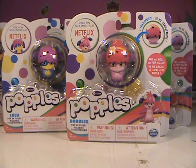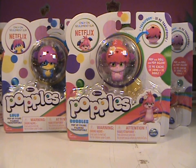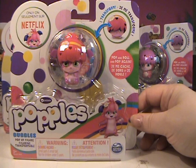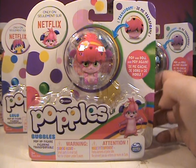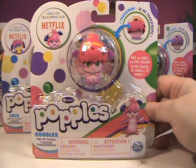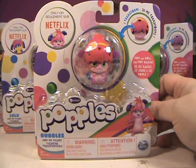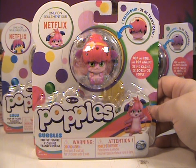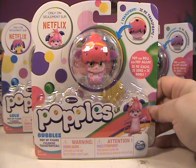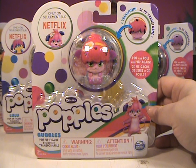Hey guys, I am super excited about this video. If you saw my haul, one of them, I got the whole set of these Popple figures. I grew up watching the Popples — I had several of the stuffed animals and was super excited to hear when Netflix was re-releasing this show, which I have watched with my girls, and I have to say it's kind of cute. If you've got kids in general, I'd check it out. It's definitely worth it.